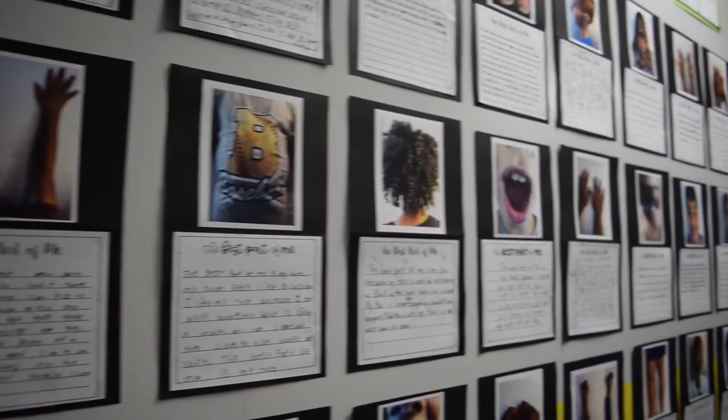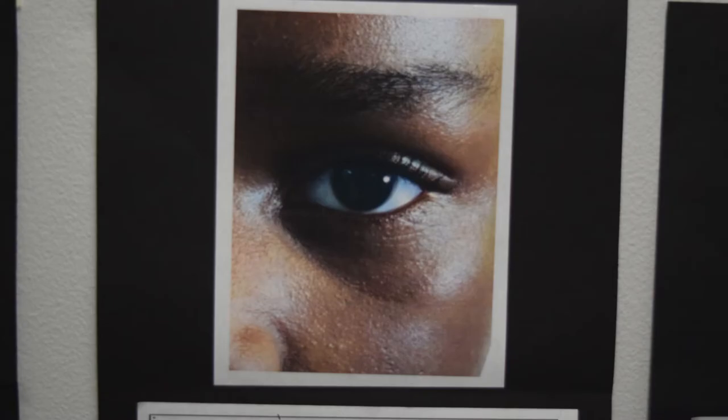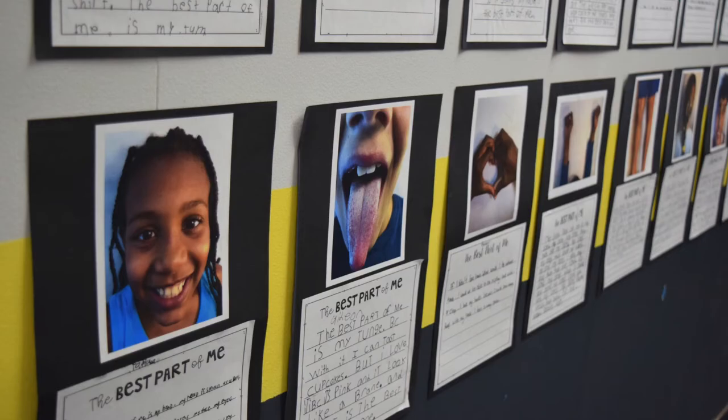Someone in my class — I'm not gonna say their name — they were missing some of their fingers, and they used their hand. It basically taught me to just be brave. Some people don't have certain body parts, so you should be thankful for what you have.